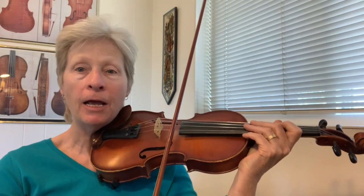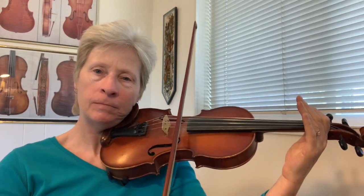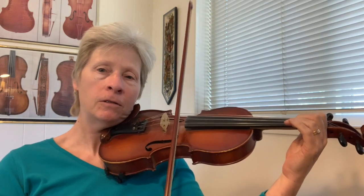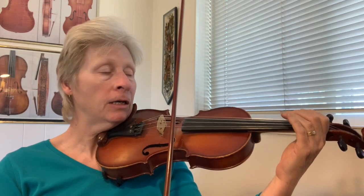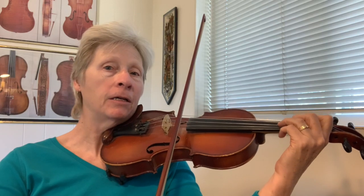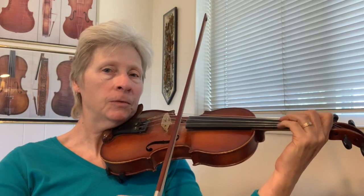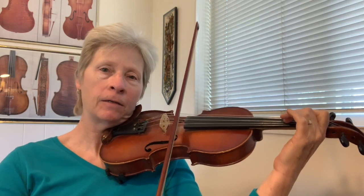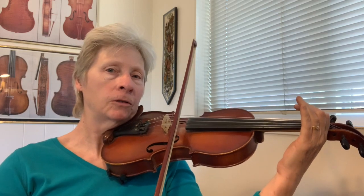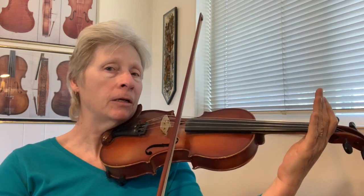So we're gonna start with the A — open A, ready go. Open E, ready go. First finger, ready go. Open E, ready go. Third finger, ready go. Second finger, ready and first finger and go. Open A, ready go.